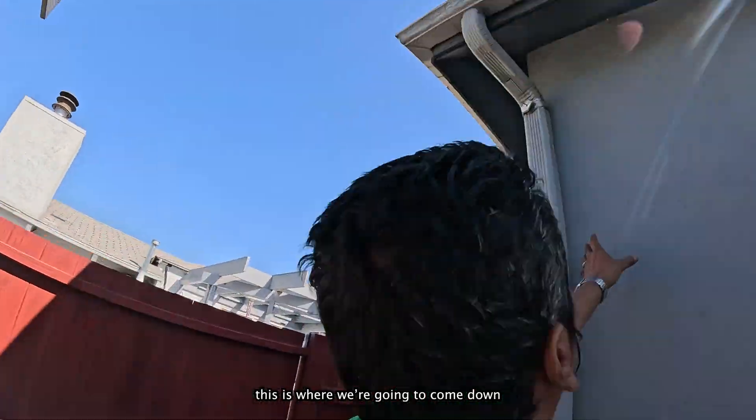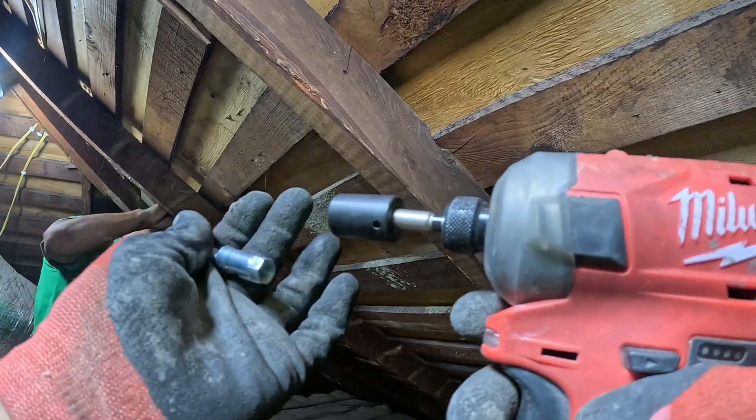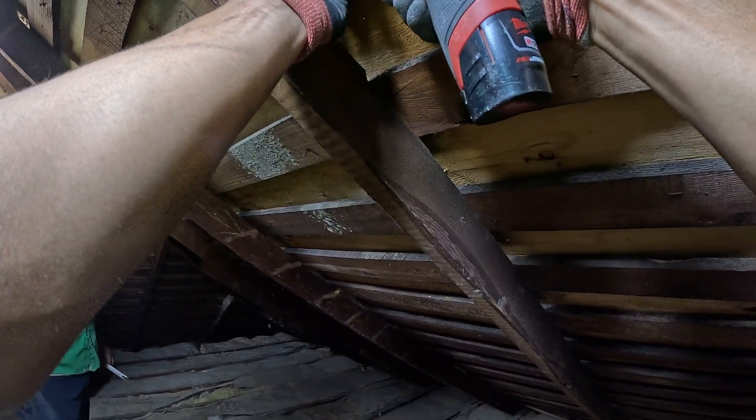This is where we come down with it — if I can grab it. Okay, ready. So it's gonna be tilting up.